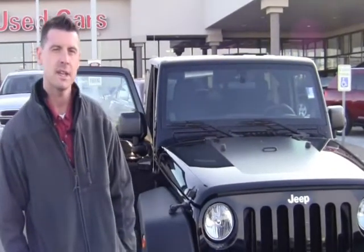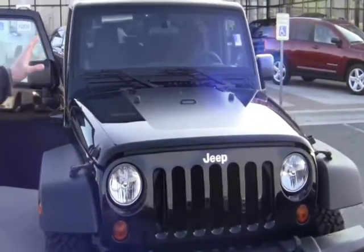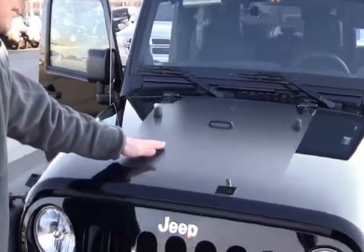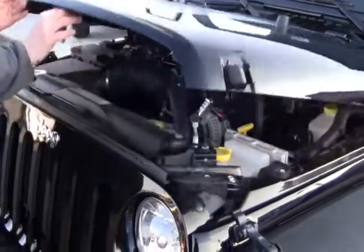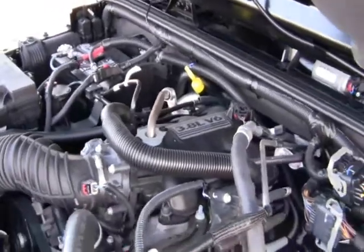Jeremy Smith here at Peterson Stampede Dodge, and today I'm going to unveil the 2011 Jeep Wrangler Rubicon Call of Duty Black Ops Edition. Notice the flat black mat on the hood, which is also part of that package. Underneath the hood you'll see it's got the 3.8 liter V6, which is going to deliver that torque you need when you're off-road going through the trails.